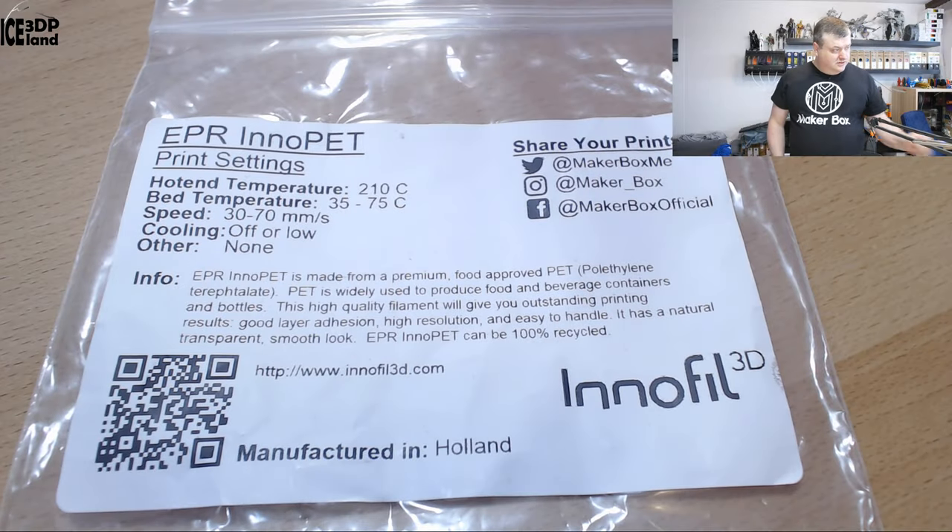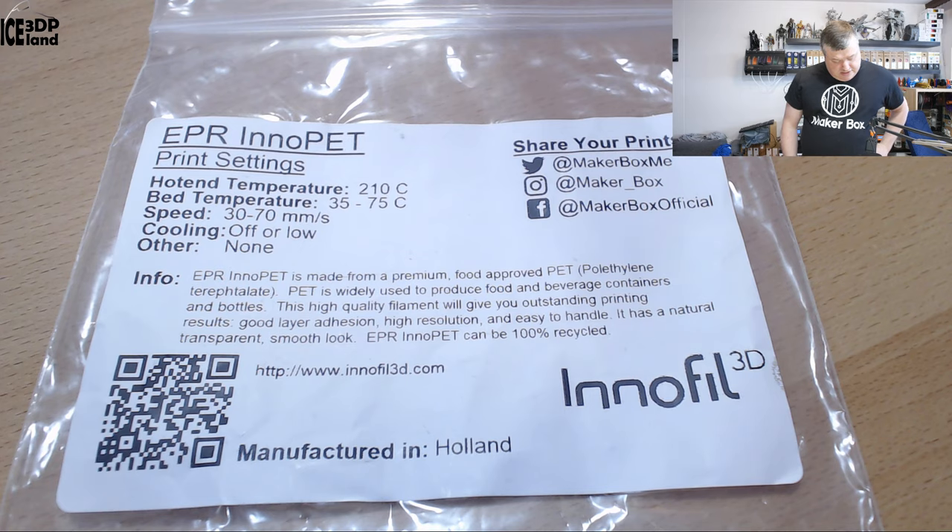The break test and layer adhesion tests came out excellent. Looking at the label: it's from InnoFill 3D, ERP InnoPet. Print temperature should be 210 — much lower than PET-G normally — bed temperature 35 to 75, and speeds 30 to 70.